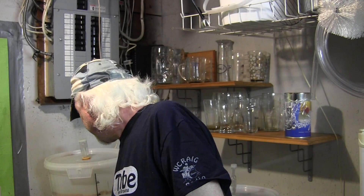Alright, so again, cheers. I love my wine. So, the dry hopping thing.